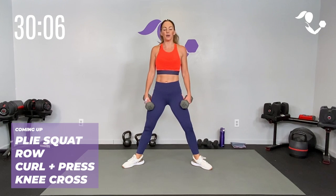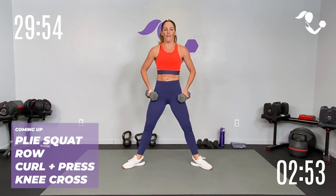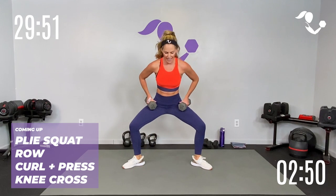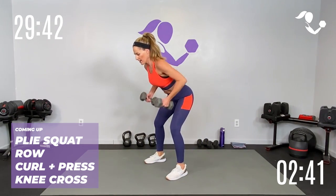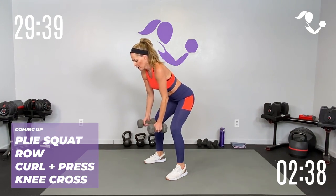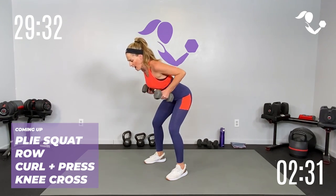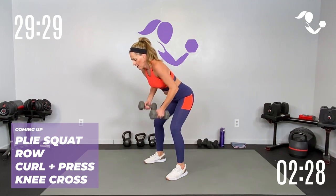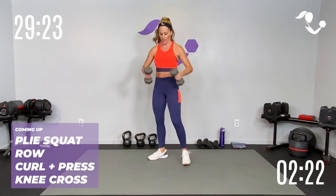Plie squat for eight, here we go. If you don't feel like counting, you just switch when I switch — totally fine. Drop the hips, squeeze up inner thighs, glutes and core. Switching to the row next — make sure you're giving yourself time to get that good form, not rushing. You have time to set up, time to get into and out of that move. Come all the way up. Curl and press — up, up, down, down.